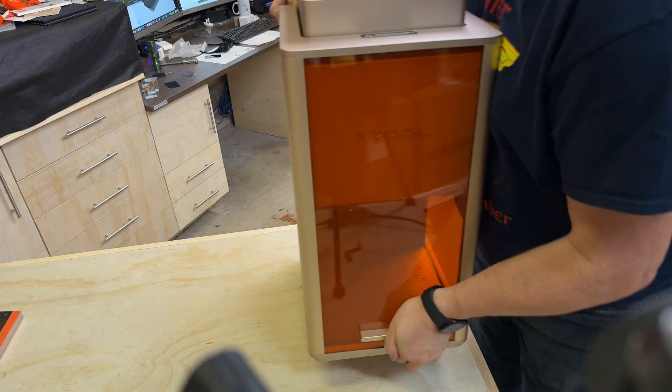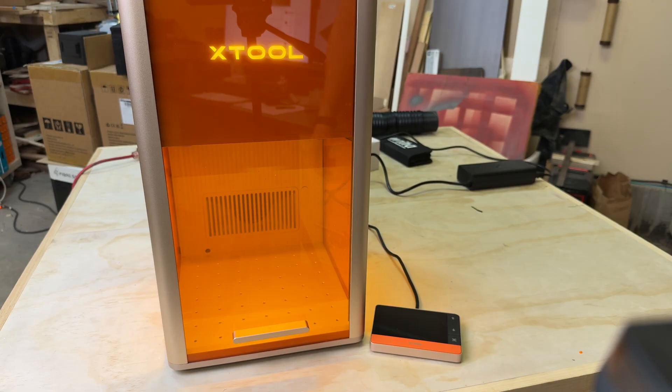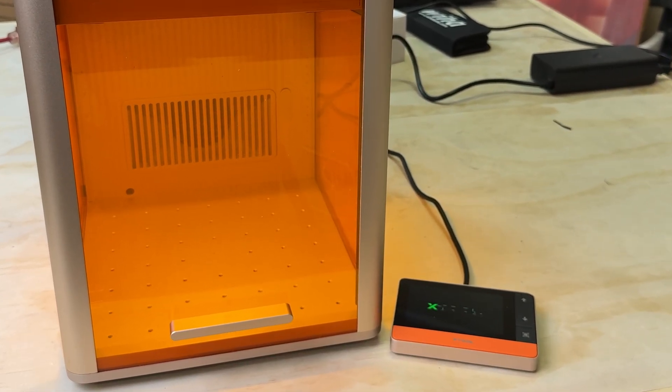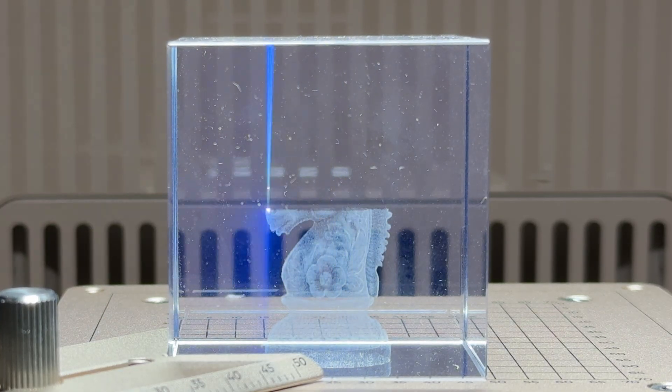X-Tool has been pretty busy dropping surprises this year, but this one is different. This is the F2 Ultra UV laser and it just landed in my shop. I've been testing it for a couple of weeks now and honestly I wasn't ready for some of the results that I've seen so far.